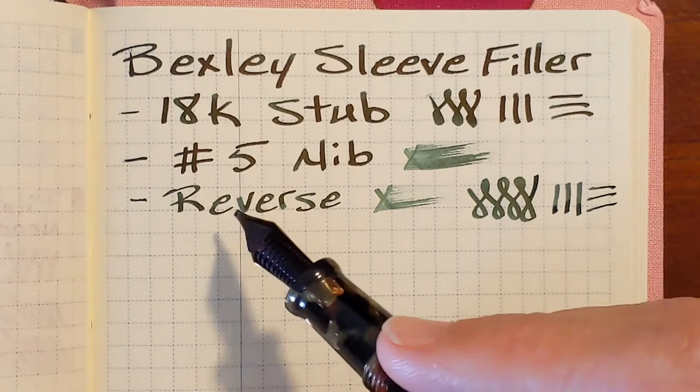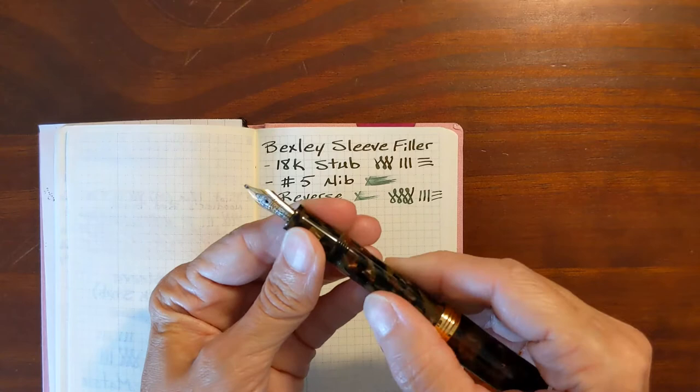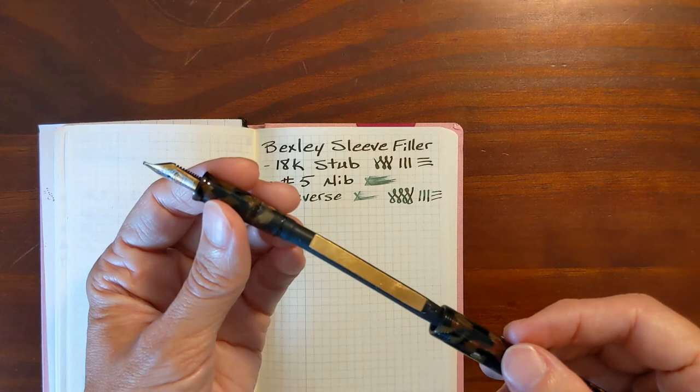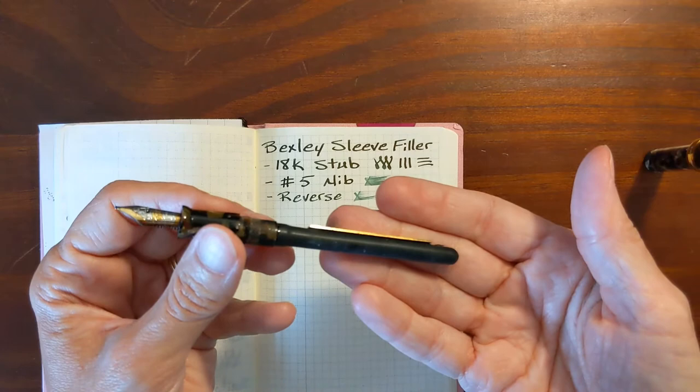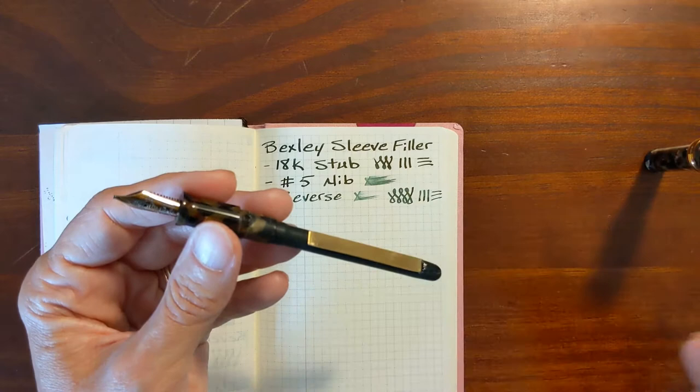It writes drier than the regular writing, but not so dry that it looks bad, especially with this ink — a nice dark ink with some nice shading. Now I'll show how you access the sleeve. In most sleeve fillers it's an issue to take apart, but this just comes apart like a cartridge converter. It holds a decent amount of ink — the second time I inked it up I measured it and it holds around one and a half milliliters. On my first fill I was able to write 13 A5 pages.